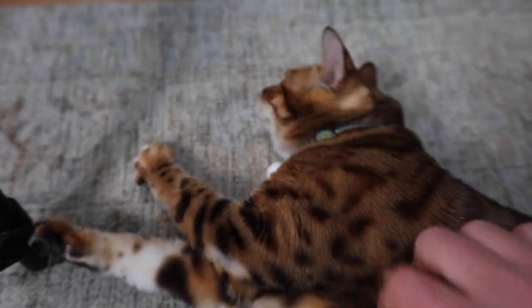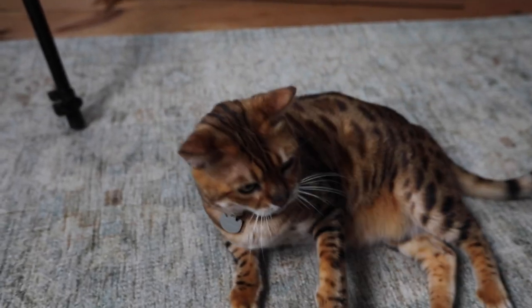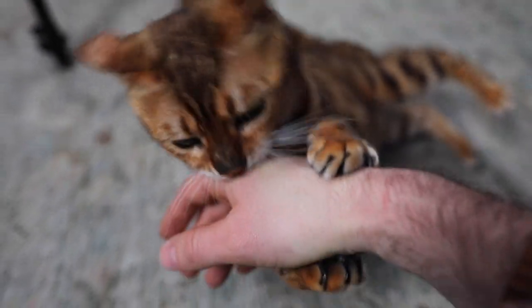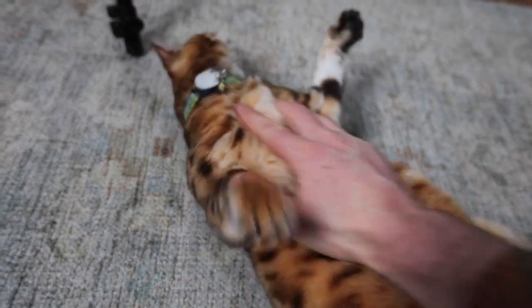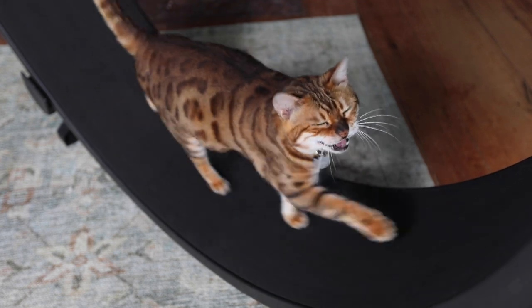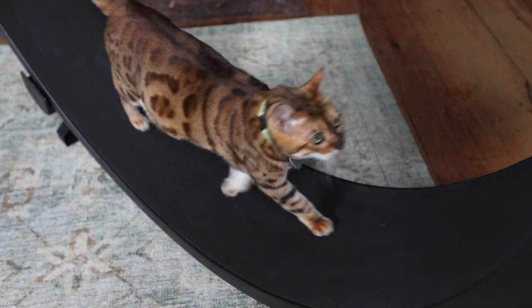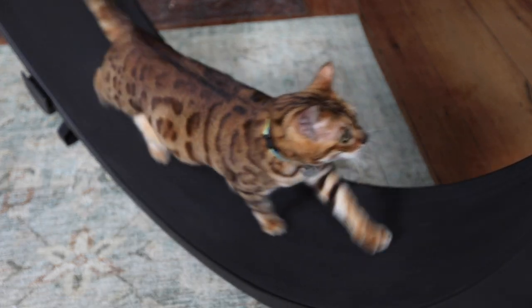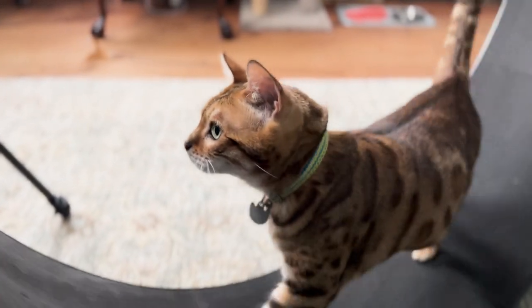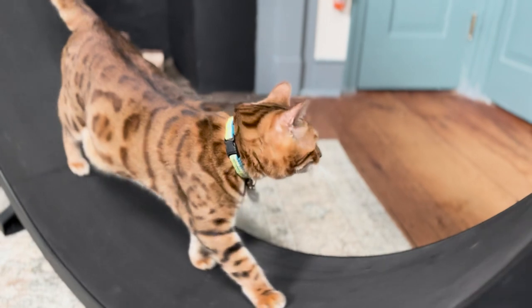One thing that Steph and I did notice after Emmy's been using this for about three months is that she's gotten way faster at everything — running, playing, and just play fighting with us. She'll just move so much quicker, which is good to see, but kind of funny. If you have a high-energy cat, I cannot recommend this enough. I was skeptical at first, kind of thought maybe it'll be a waste of money, but quite honestly, I wish I bought this thing 12 years ago when she was a kitten because she loves it.